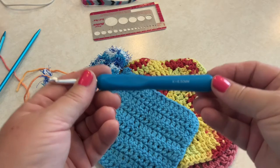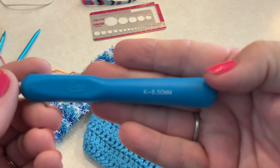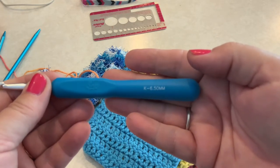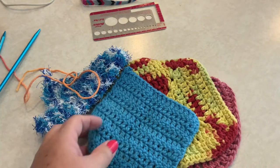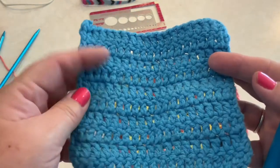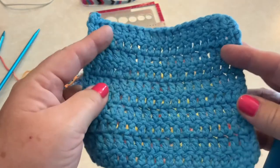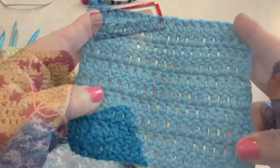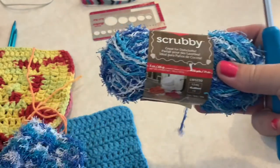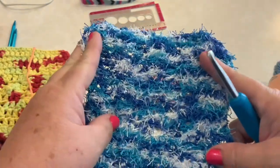I'll be crocheting the majority of the projects right-handed — it is how I crochet, even though I am left-handed. My mom taught me right-handed when I was young. But at the end of this video I will be showing how to crochet left-handed, so for those of you who are left-handed and struggling, hopefully that will help. I'll also include a demo of this scrubby yarn since we're making dishcloths. Alright, let's get started with how to crochet.